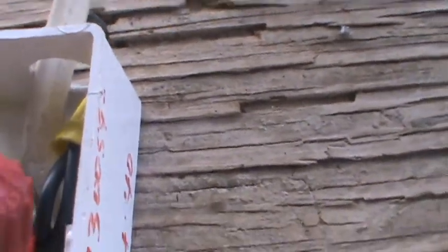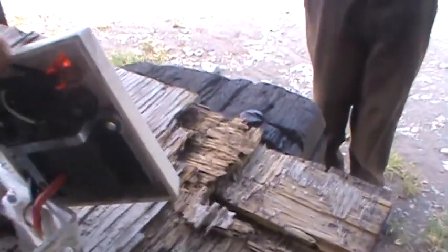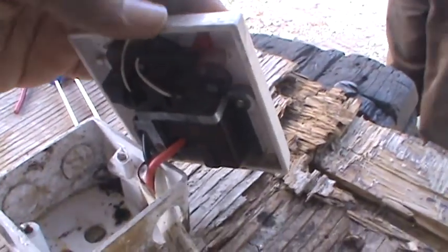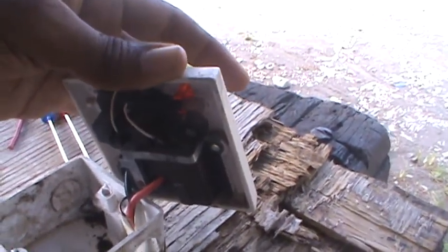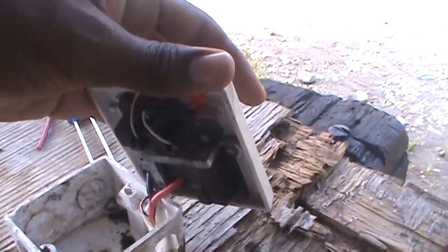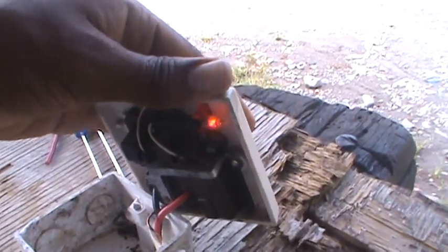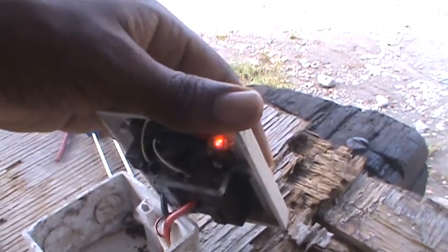One neutral wire goes to the outlet, and a ground wire goes to the outlet as well, so the outlet is fully bonded. Right now the outlet is off because it's controlled by the switch. To prove it has power, I flip the switch — and you should see a light turn on. That confirms the outlet has full 240 volts.